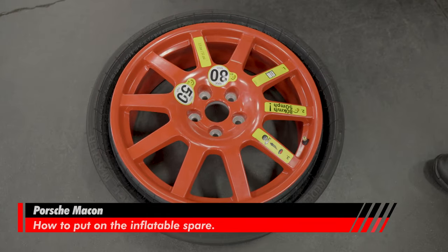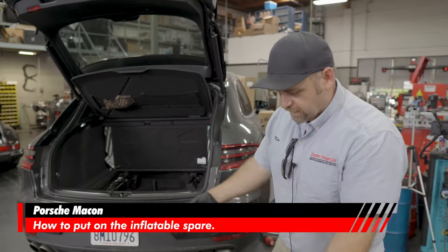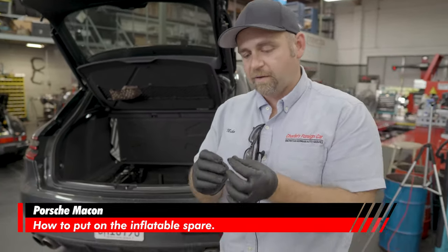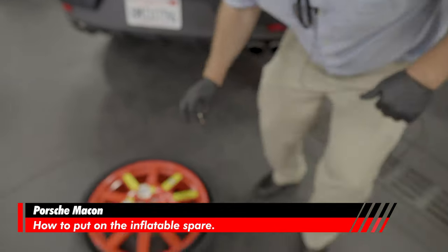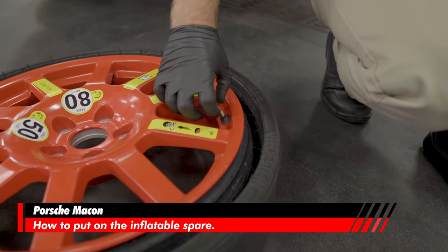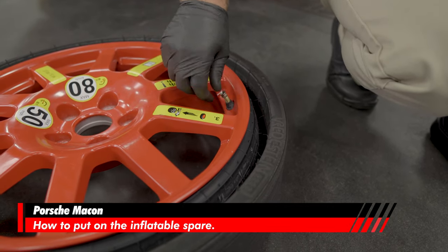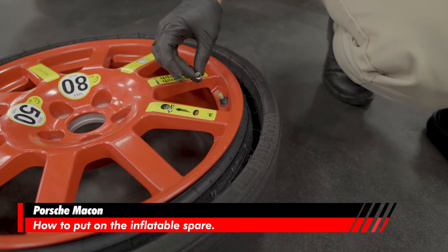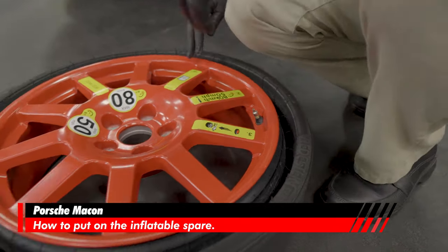That's what the spare tire looks like deflated. So now you know what it should look like inflated and deflated, and what it should look like stored in the back of your car. Take that valve stem, clip it back in, and reinstall it inside. If you have gloves on, don't get your glove caught in the middle — it'll cause a leak. Screw it in until it bottoms out and give it a little twist at the end. Flip it over, put the cap back on — now it's ready for next time.